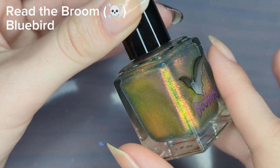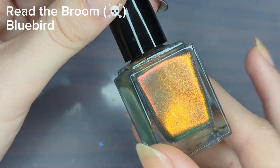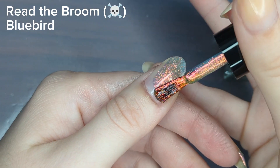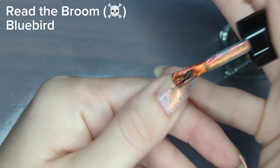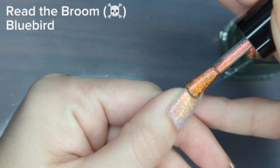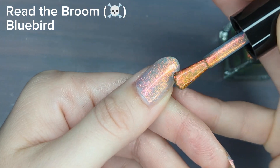The first one we're going to be using is Read the Broom. This is going to be the base color. It's always best to start with a light color for your base before using any darker colors, because it's going to be way harder to paint something light on top of something dark.